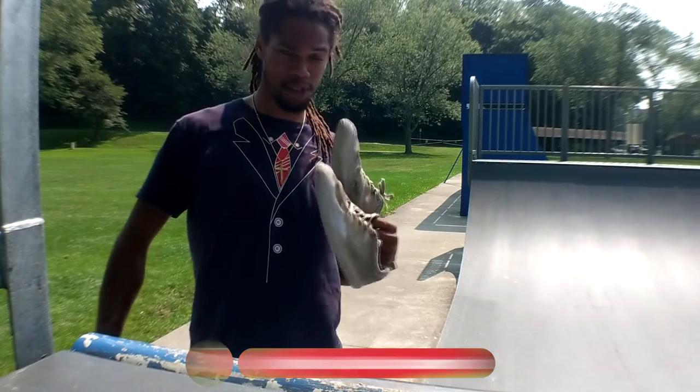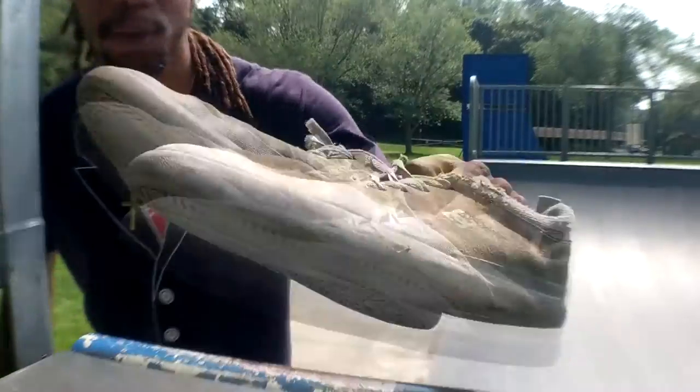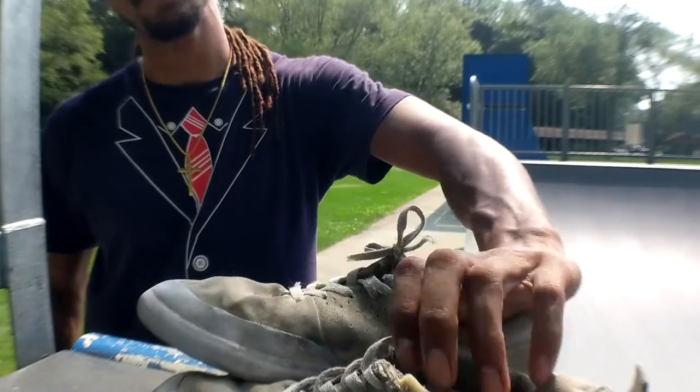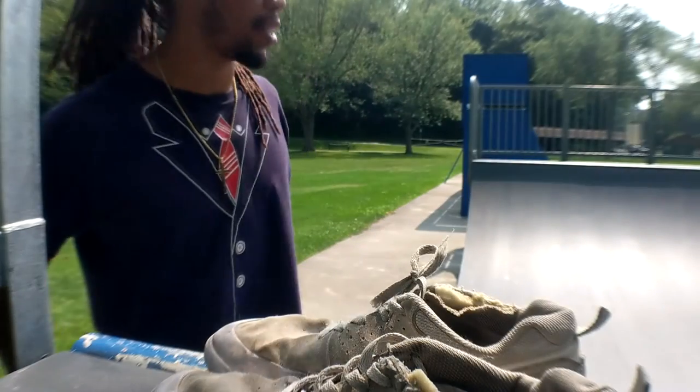Thank you for coming to another skate shoe review - the DC, whatever the name is. I'm going to try to keep more regular with these. But then again, these shoes last a very long time. Like I said, they just lasted.